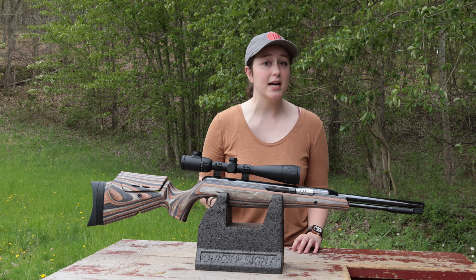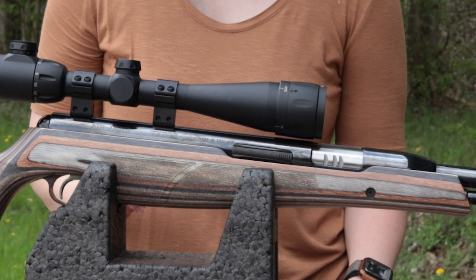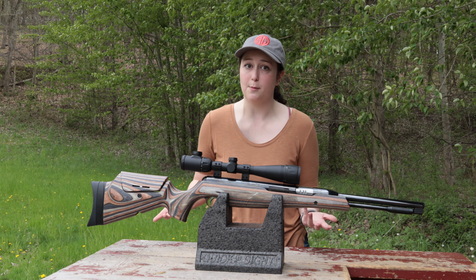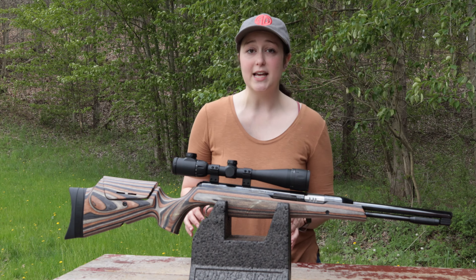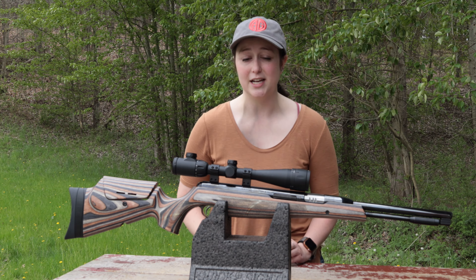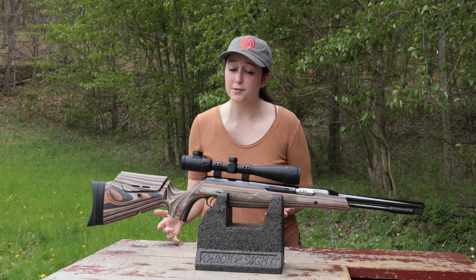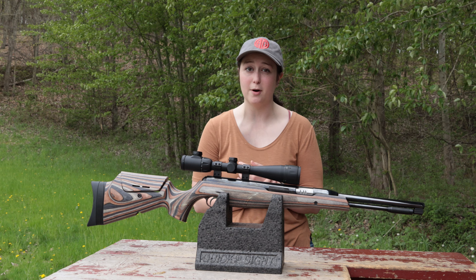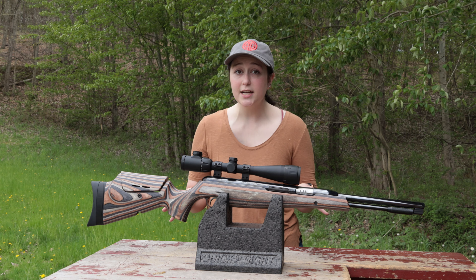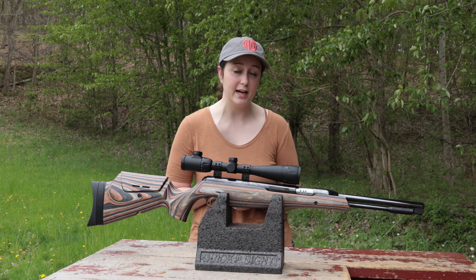Last on our list today is the Air Arms TX200 Ultimate Springer — this is the Hunter Carbine laminate version, which means it is slightly smaller and lighter than the regular version. I personally like this better because I prefer smaller, lighter guns since I am a smaller person. Something nice about this particular model is that it has an ambidextrous stock, meaning you can shoot it right-handed or left-handed — not all stocks are like that, so that's really handy, especially if you're left-handed. This is a single shot spring piston break barrel, similar to the other two. It is 9.7 pounds without the scope, a little heavier than the last two models. This model does not come with iron sights, so you will need a scope. Advertised, this shoots 930 feet per second, and the regular version has a cocking weight of 29 pounds.